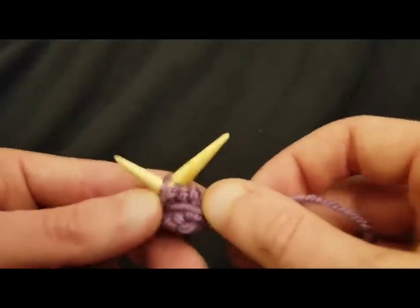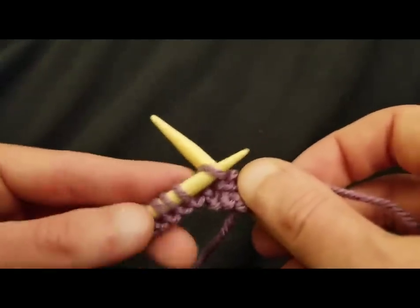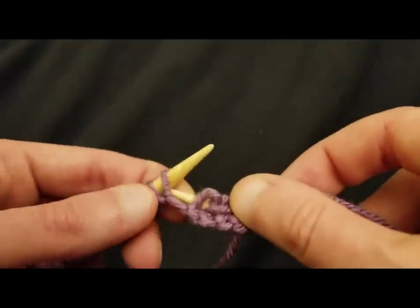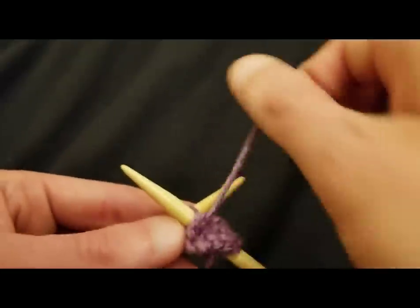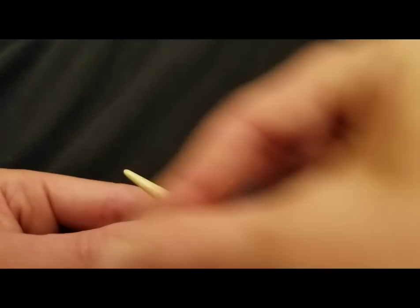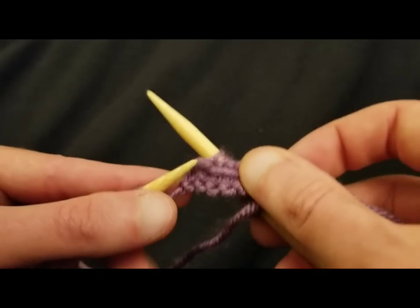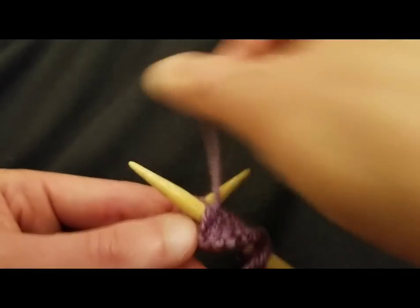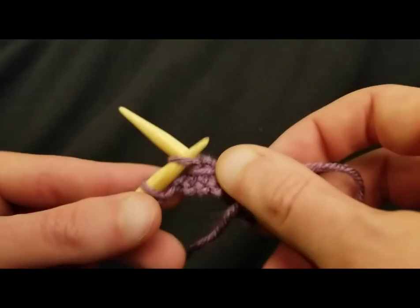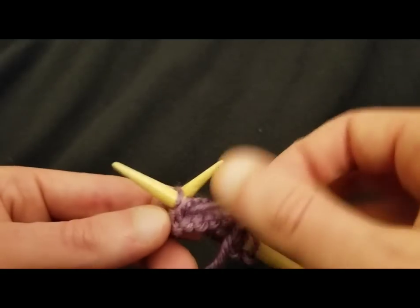And even though the pattern looks complex, I'm also going to show you how you can identify where you are within your pattern. So if you forget what row you're on — which is easy to do, believe you me — you will be able to identify where you are at within the pattern and then pick up where you left off. No big deal. So right now I am just purling all of my little stitches, and this is going to be what you do for every other row — rows one and three of this pattern.